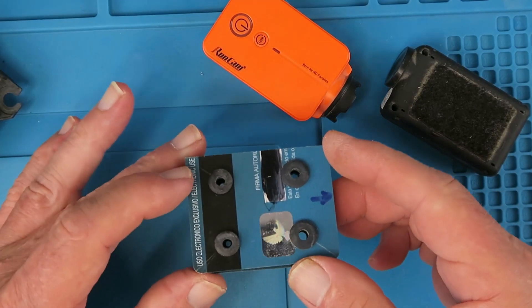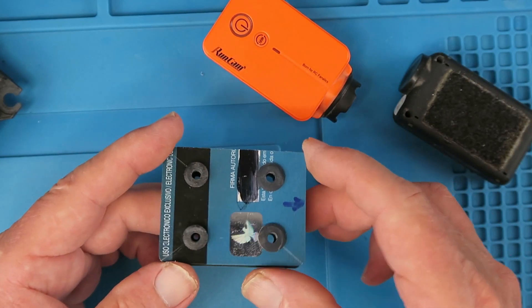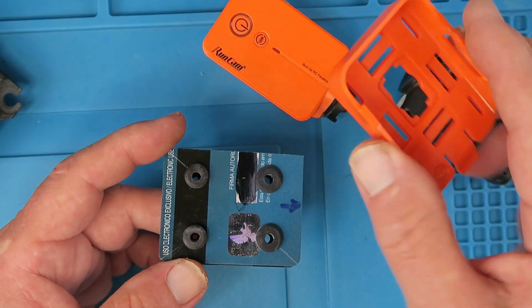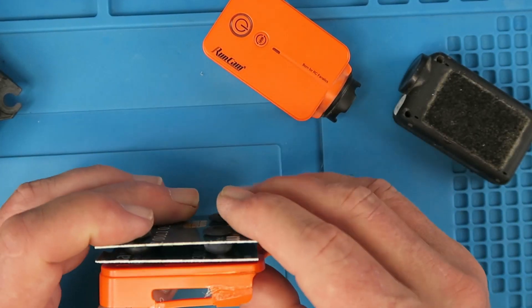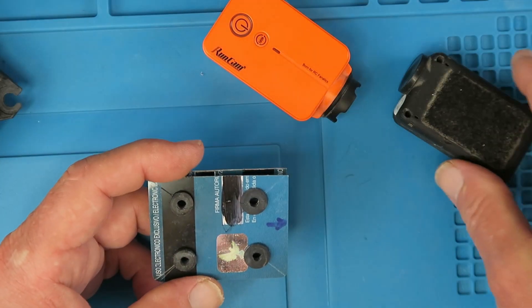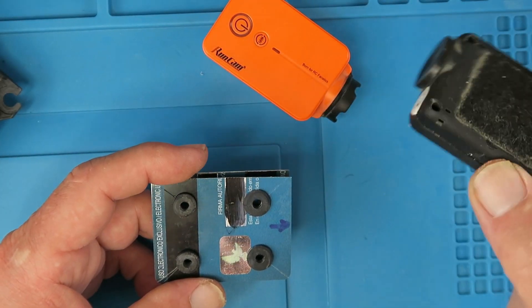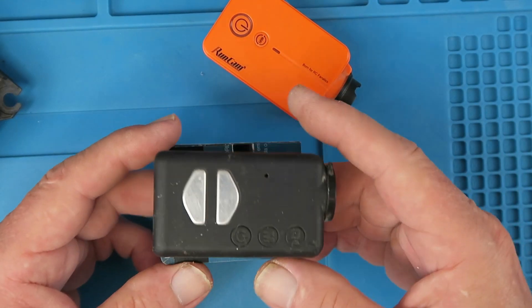How you attach this to the craft and the camera to this is pretty much down to your own choice. The Runcam has its own little holder so I could probably just tie-wrap that to the top, and this one I've put velcro on before so I'll put a velcro pad in there. And we should be good to go.